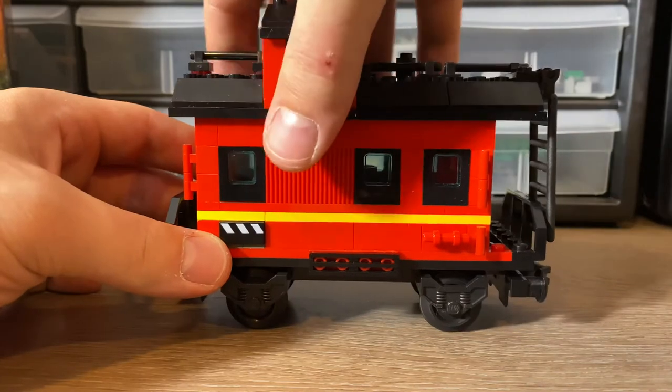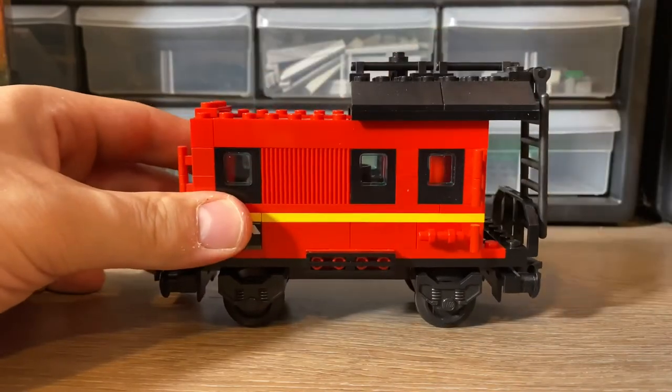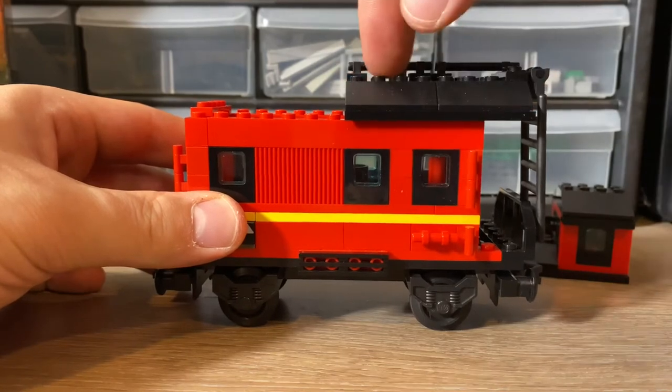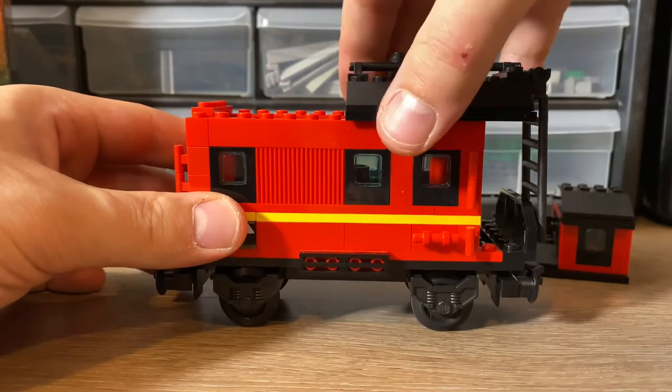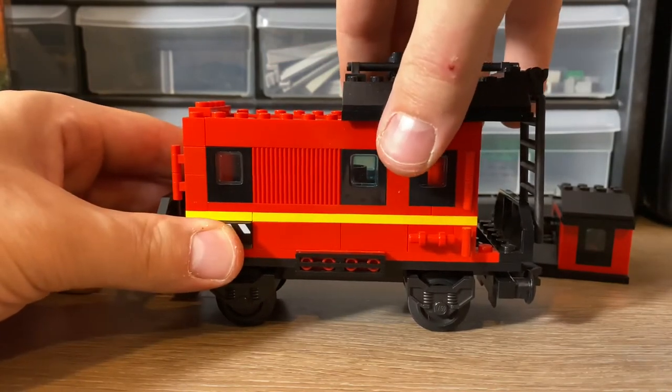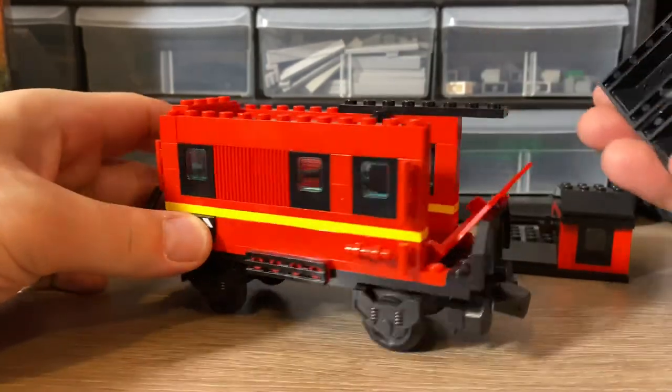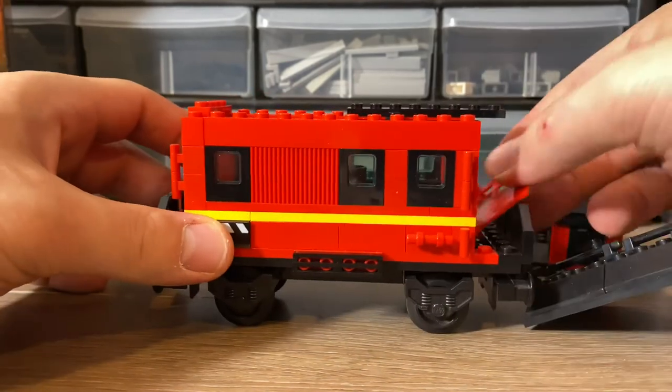We've gone ahead and added the roof back on. It came off pretty easy in one pull — this section for some reason always pulls this brick up. Let's see if it does it here — it didn't, but the door came off and that one stayed on.